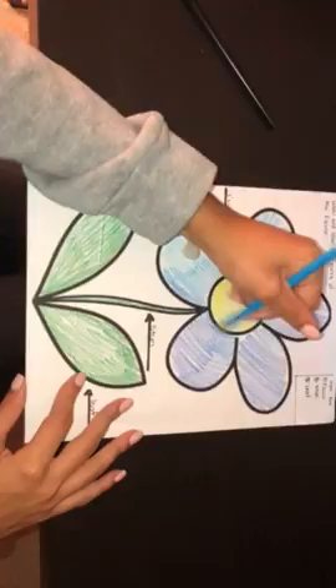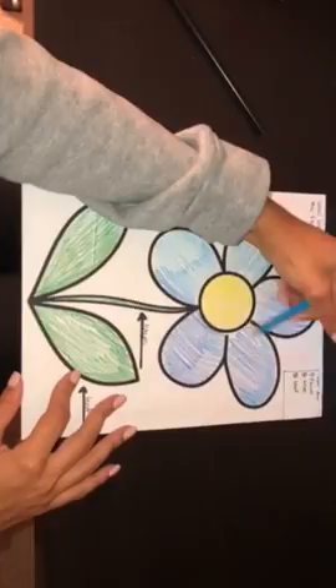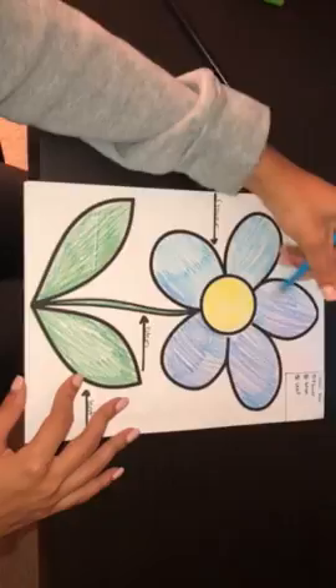Let me color in this part here. Students would then recite the labels out loud with the teacher, so they can become familiar with the parts. The students can make the flower as colorful as they want, as long as they understand the concept and the labeling is correct.